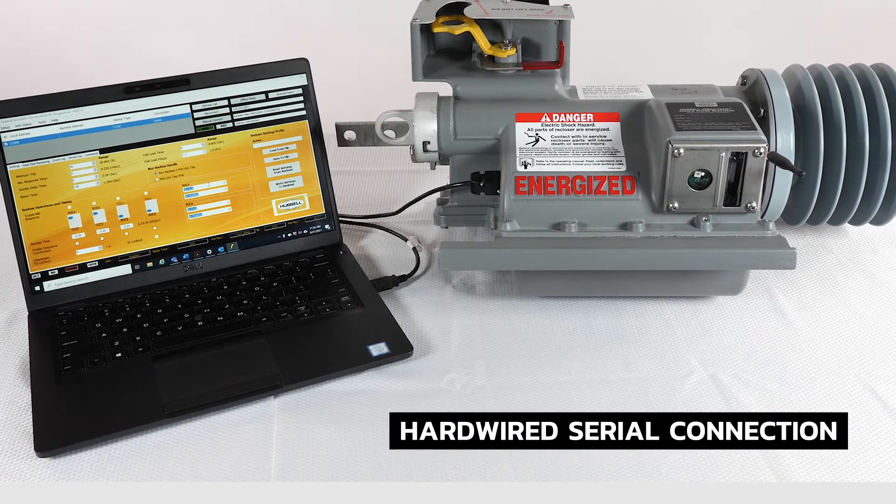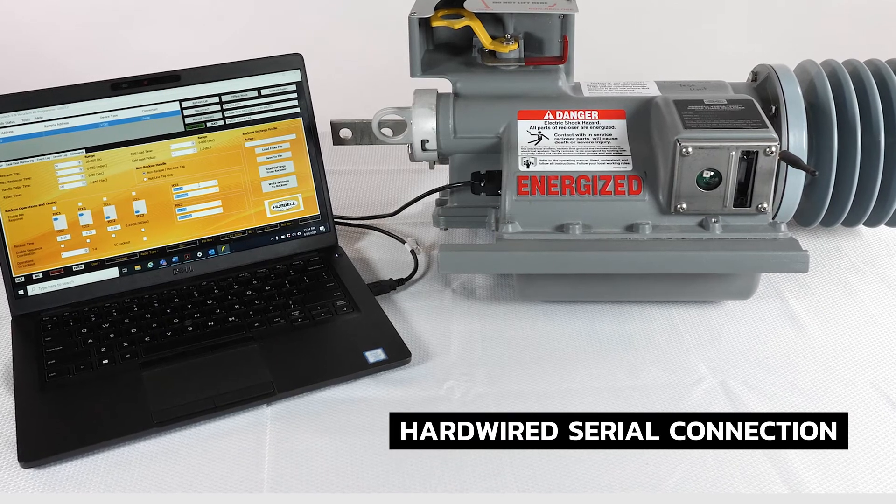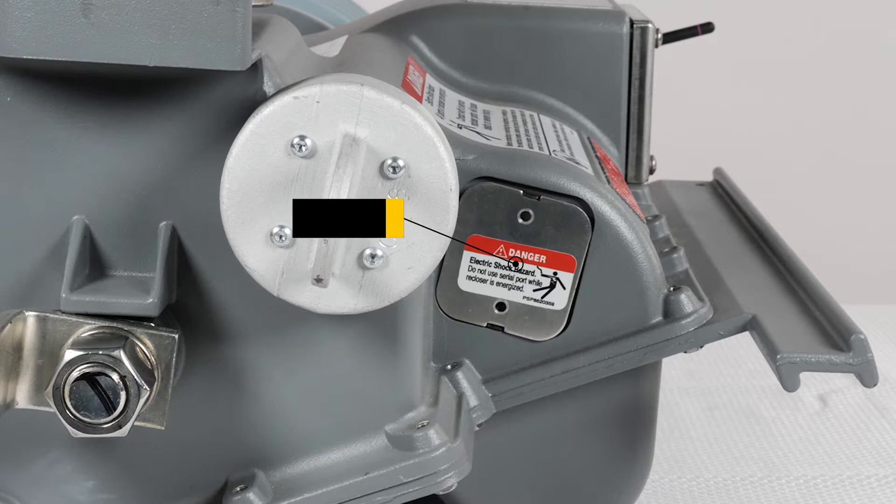For example, programming the recloser prior to deployment may be done through a hardwired serial connection. The option to connect serially to the VT recloser is done through a serial port, accessible on the side of the housing, which powers the unit without use of the battery or applied current.